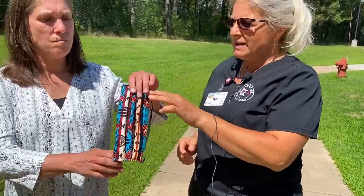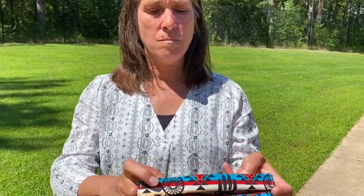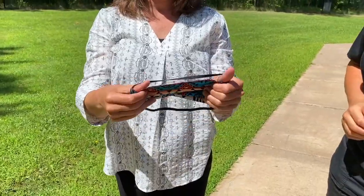The cloth mask is a little different because it has strings going around the back of your head. Same thing — you put it on covering your nose and your chin, covering your whole face. When you take it off, you don't want to touch the front. Just fold it together and set it aside so you can launder it. You could wear that one for a day, then the next day put a clean one on.